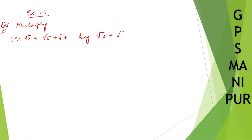Now, we are dealing with exercise 1.3, question number 5, that is multiply — Roman number 2. Let me write down the question: root 2 plus root 5 plus root 7, multiplied by root 2 plus root 5 minus root 7.